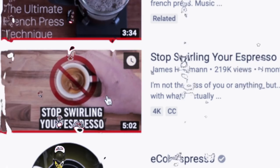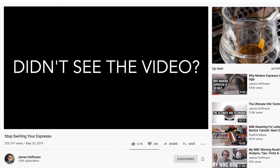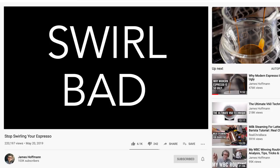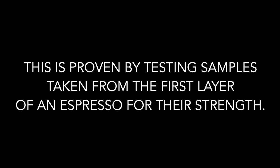Jay Hoff, why are you doing that? If you haven't seen the video, it's definitely worth a watch. Here's the actual point being made: swirling isn't as effective at mixing as stirring is. This is proven by testing samples taken from the first layer of espresso for their strength — meaning total dissolved solids, or TDS. But there is hope for us avid swirlers after all.